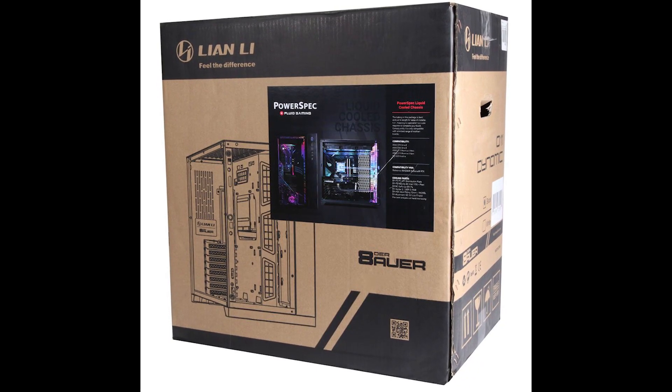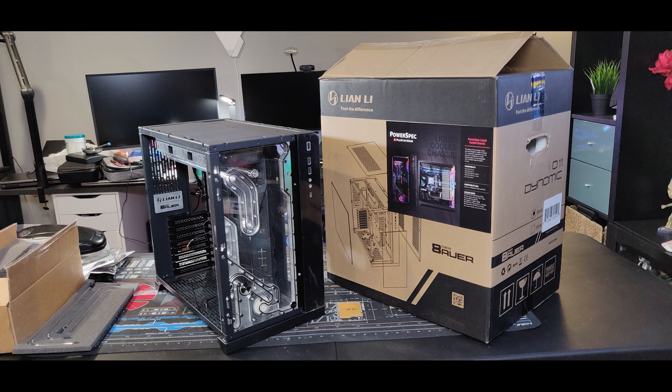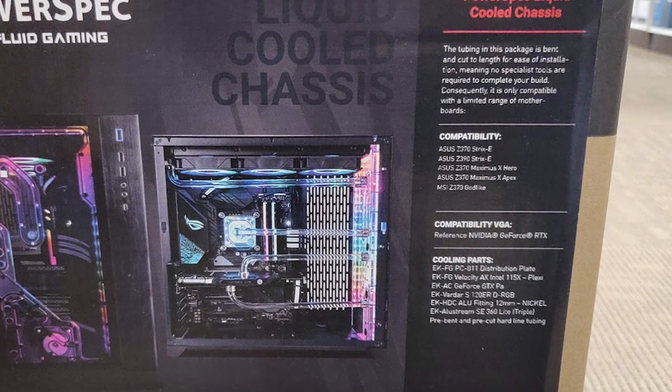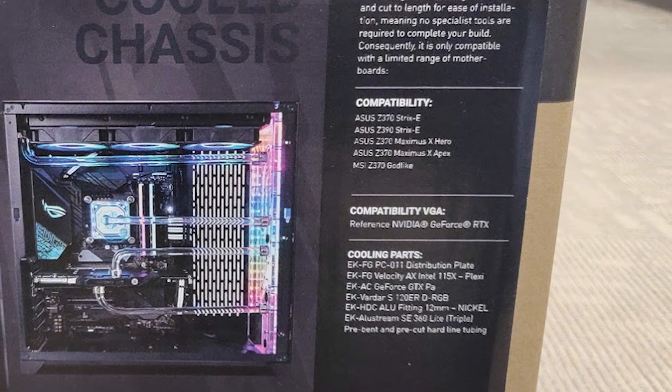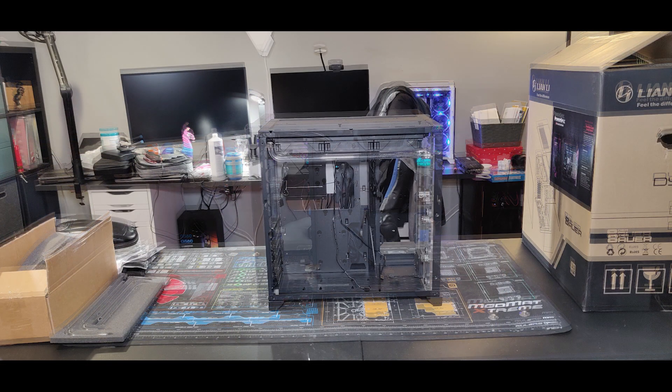Disclaimer: I've never built a water-cooled machine before, but this kit includes a custom distribution plate, CPU and GPU water blocks, three RGB fans, a 360mm radiator, all the necessary fittings, and the O11 Dynamic black case with pre-bent and pre-cut tubes all ready to go — and I picked it up for $500.